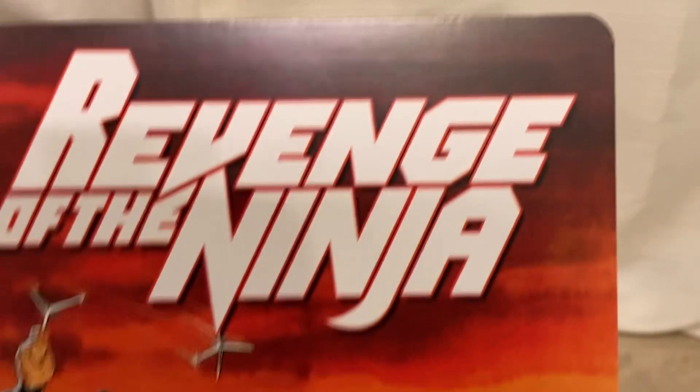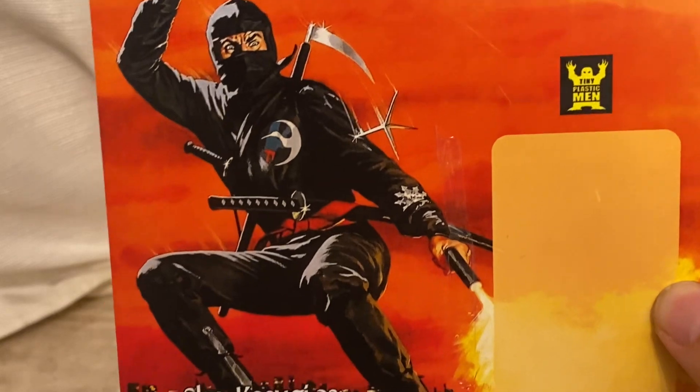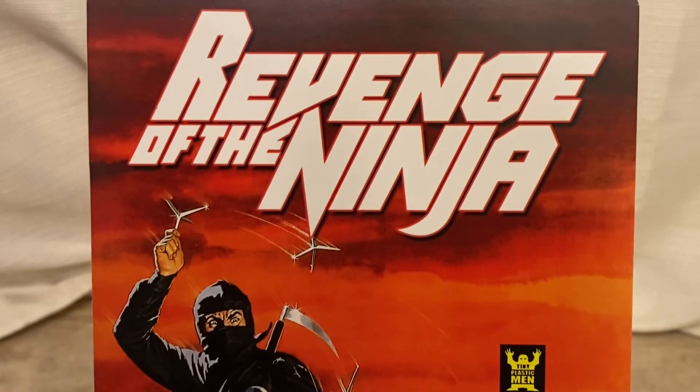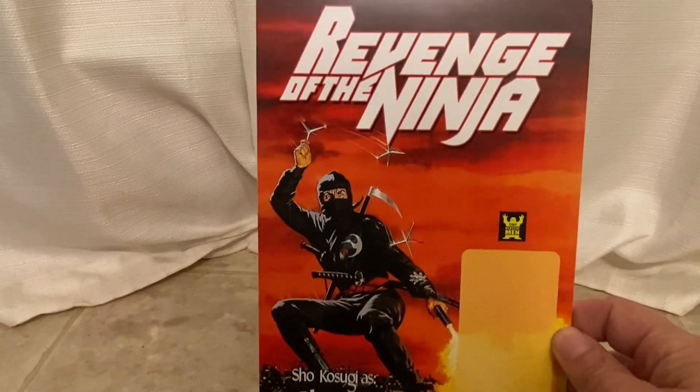Tiny Plastic Men was also selling figures of Sho from Revenge of the Ninja — basically part two, the second ninja film.